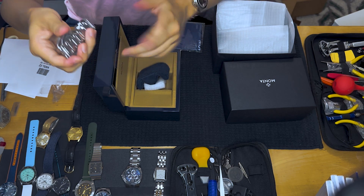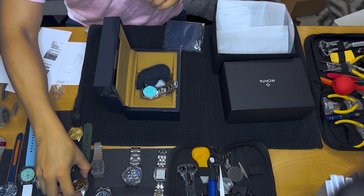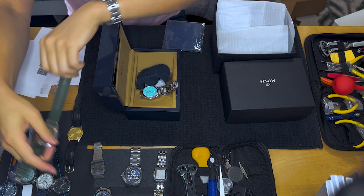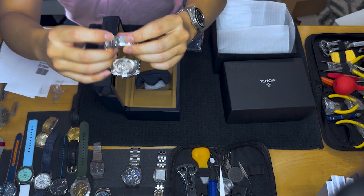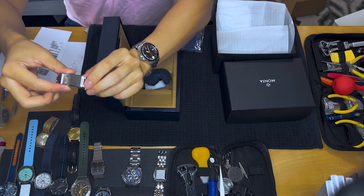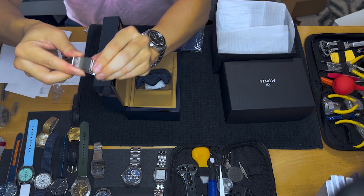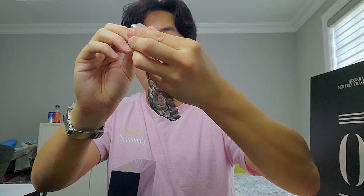If you have a watch on a leather or rubber strap and it doesn't fit, you just change the hole. But with a metal bracelet you can't easily do that. So what Monta did was come up with this cool system where this part of the clasp can slide — I can lengthen it or shorten it. It's a standard feature on every Monta watch, and I find it really cool.